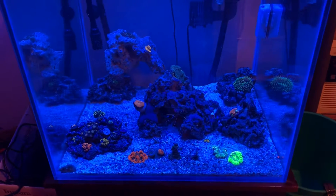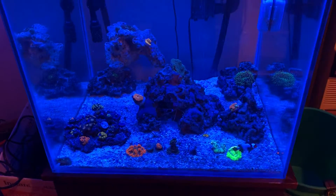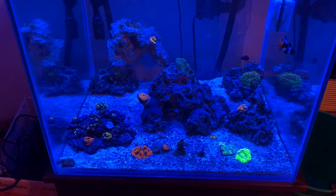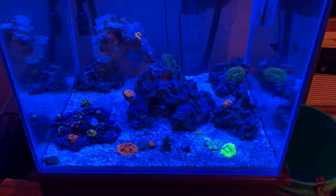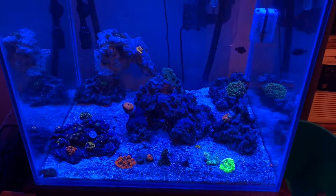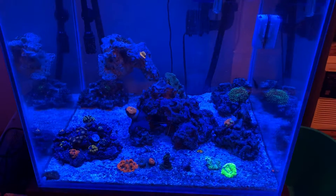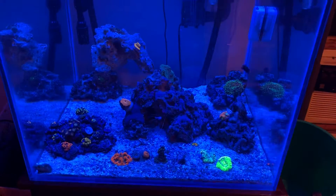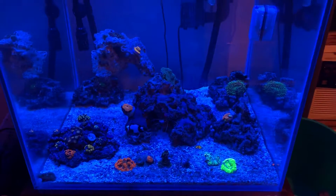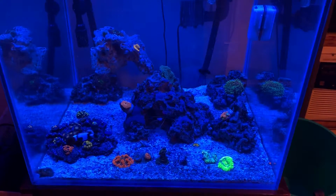The corals are doing really well. The only complaint I have is for some reason I can't figure out why some of my zoas don't want to open up anymore. If you guys have any ideas please share because I'm not sure. Today's video I'm going to tell you guys how I've pretty much eliminated my bubble algae issue with zero maintenance on my part. If you remember from some of my previous videos, you'll know that I had a very bad bubble algae outbreak.